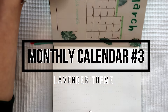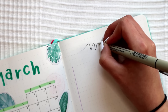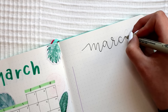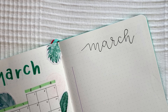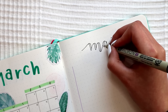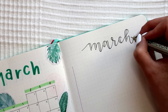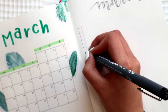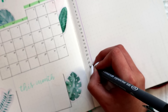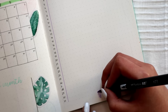My next calendar idea I originally used in November 2018, but as a gratitude log, and it didn't work out for me that way. But I see a lot of people doing this spread as an actual calendar where you have a line for each day to write your events and appointments. It's a different way of doing a calendar — instead of squares like a month overview, it's lines and it's vertical.